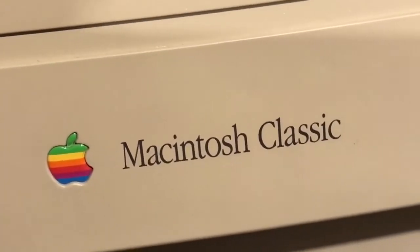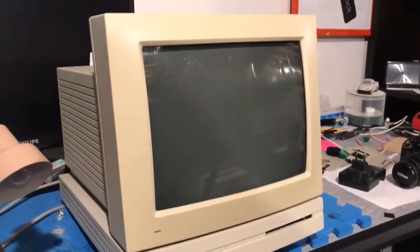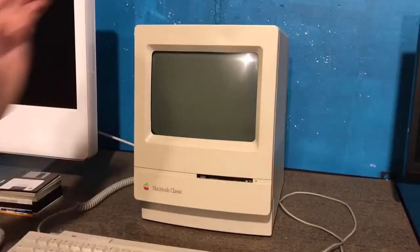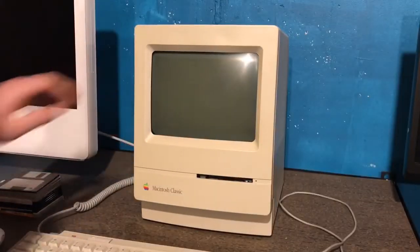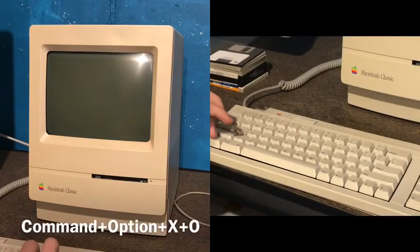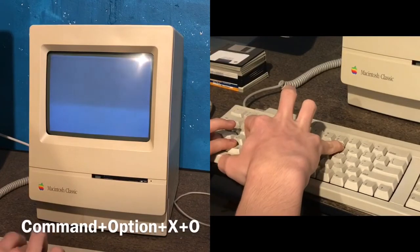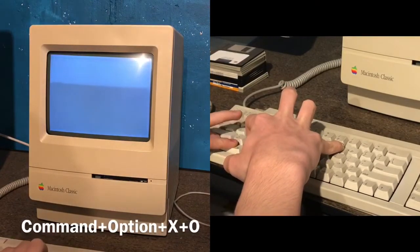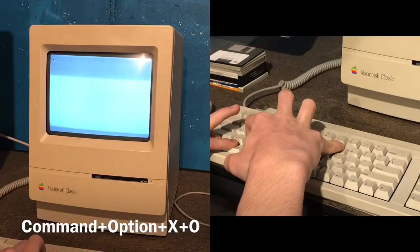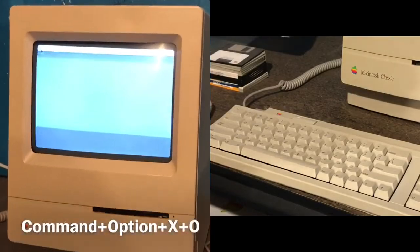I have tried this on my Macintosh LC, which was released alongside the Macintosh Classic as a more expensive option, but it doesn't work. Here's how you actually do it: turn on your computer and hold down the Command, Option, and X-O keys at startup. The ROM disk is called Boot Disk and is 357 kilobytes in size. It should boot up immediately as you press the keys, and if it doesn't work, try again or try a PRAM reset.